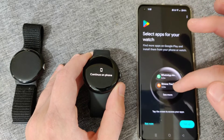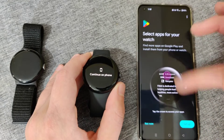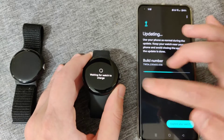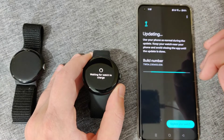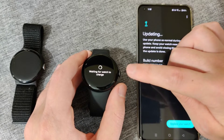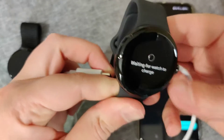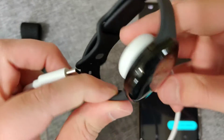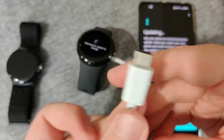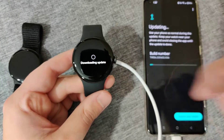Since I don't use Google Pay with the Pixel Watch, I'm going to skip this. If you want, you can go through and set up which apps you'd like to use with your watch, or skip this by clicking not now and set up apps later. It's then going to check for updates and download and install them on your Pixel Watch. It says waiting for watch to charge, so I'm going to plug in and charge the Google Pixel Watch 2. The charger has pins on the back that magnetize to the watch, and you plug the other side into USB-C.